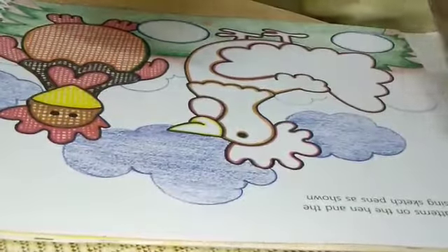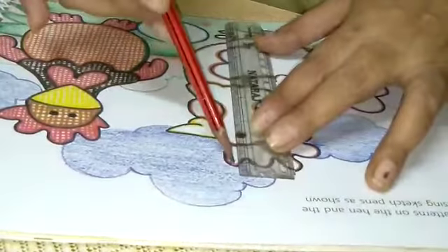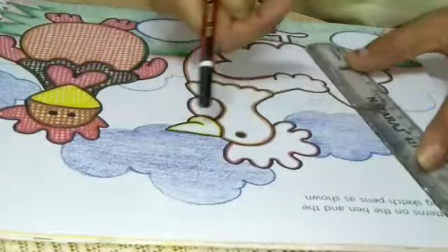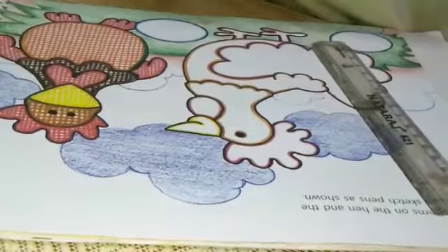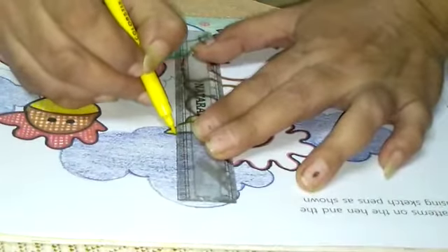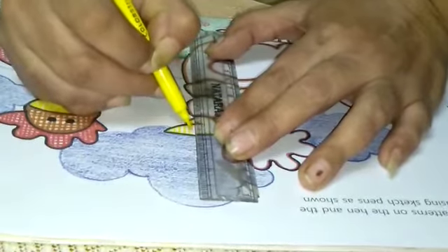Listen. If you don't know how to make straight lines, firstly make lines with pencil, then on the upper side do with sketch. But I am doing directly with sketch. Firstly, I am doing in the beak. You have to make squares in this. Start making with me.